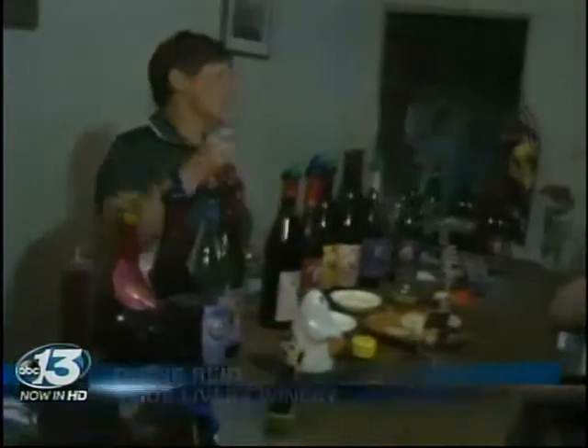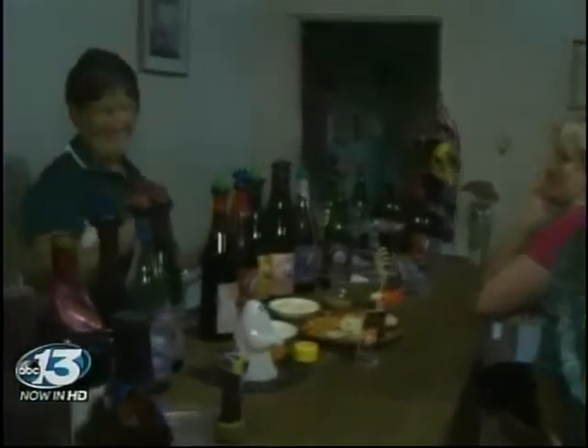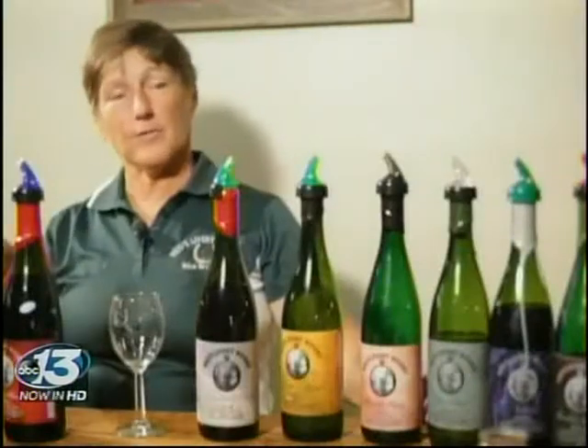I listen to what they tell me, and then I tell them the good things about the wine. Everybody has something to say, and there's always comments about certain wines that are the same that follow through over the years. So it makes it pretty easy, and you kind of learn to read people.